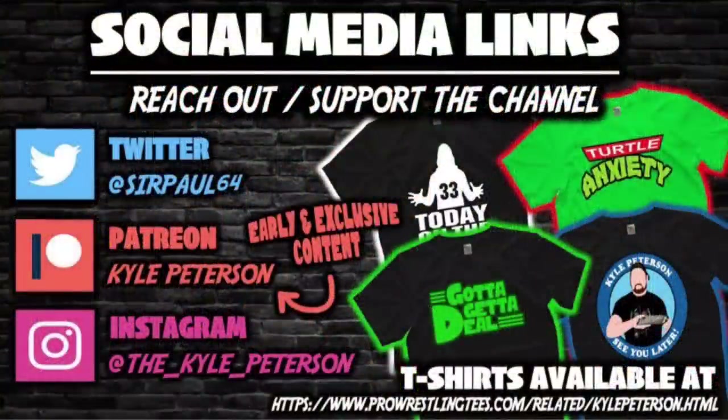Let me know in the comments down below. If you made it this far, don't forget to like the video and subscribe to the channel — turn on the notification bell as we've got videos every single day and then some. We've got even more content on the Patreon channel — best way to support the channel, and you get early access to videos like this plus bonus content. You can also support the channel over at ProWrestlingTees.com, search Kyle Peterson. And don't forget social media — SirPaul64 on Twitter, and the underscore Kyle underscore Peterson on Instagram. For the Dogface Gremlin, I am Kyle — see you guys all real soon.